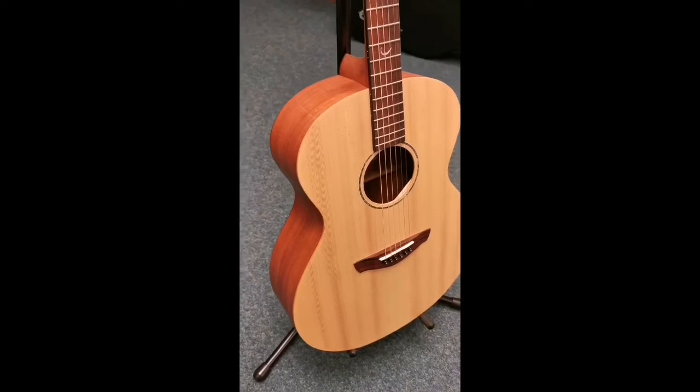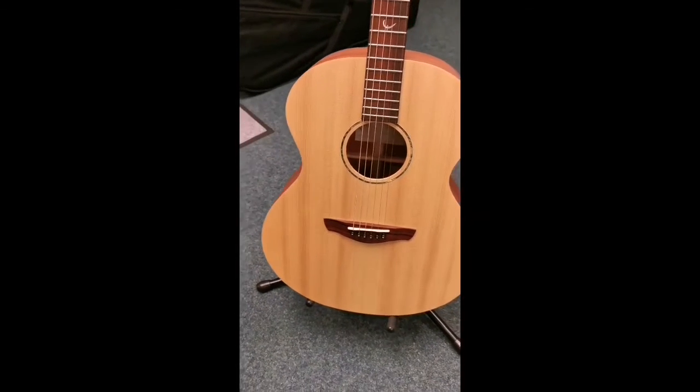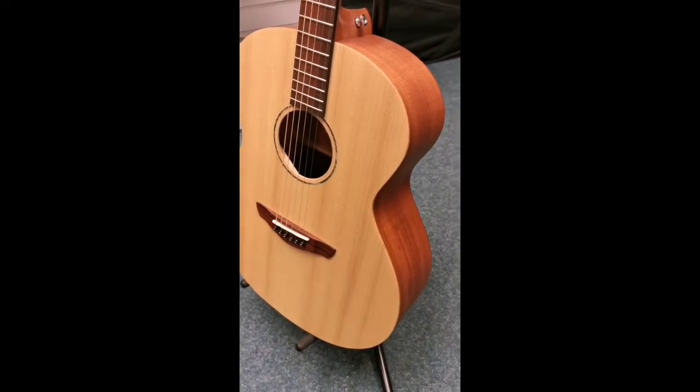Hello, this is Danny at Rimmers Music Shop in Blackpool, and I'm here today to give you a quick look at an X-Display guitar we've currently got in our shop — it's a Faith Naked Neptune.